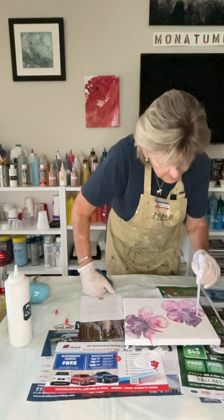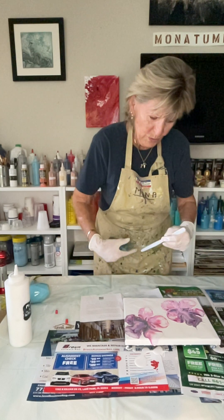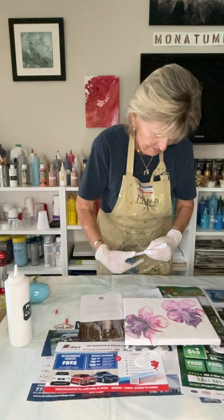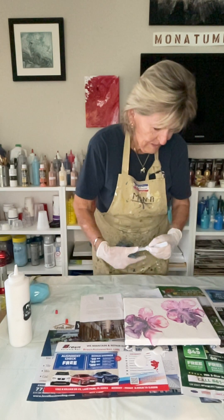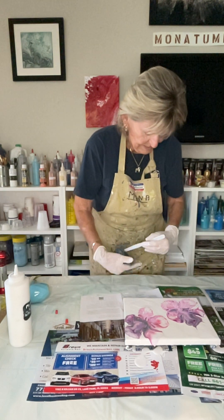You know what, this is a little fun! Look at this — it makes another character to the flower.